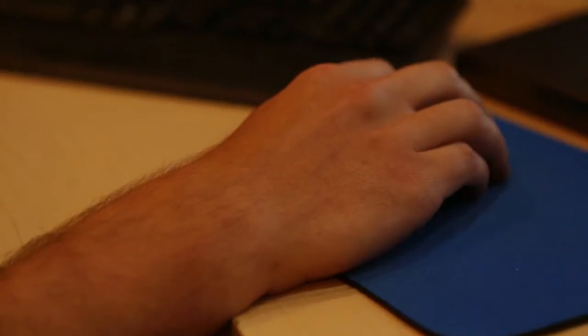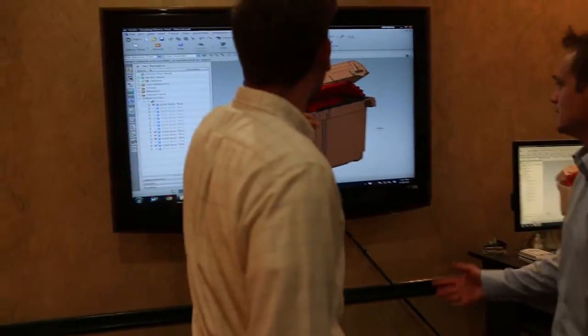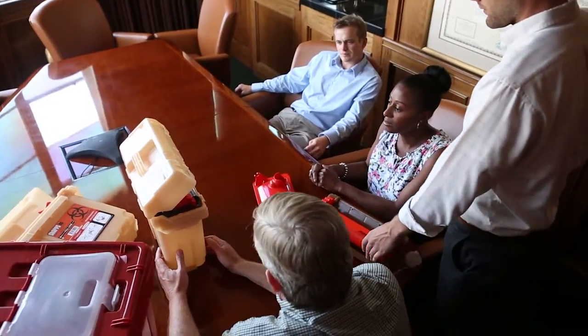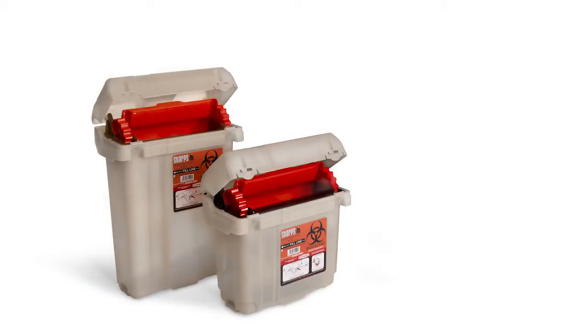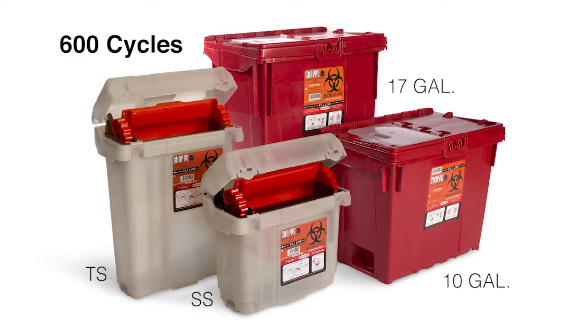Our team of engineers, in conjunction with leading healthcare professionals, had a concept to design and manufacture a reusable sharps container solution that would outperform any other container on the market today. Rarig Pacific Sharps Tanks are built for long life. The smaller patient-sized SS and TS are tested and approved for 600 cycles, and the larger 10 gallon and 17 gallon are approved for 300 cycles of usage.